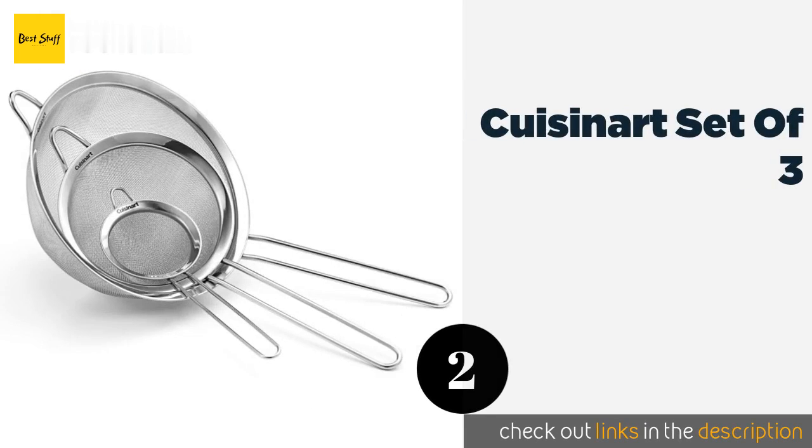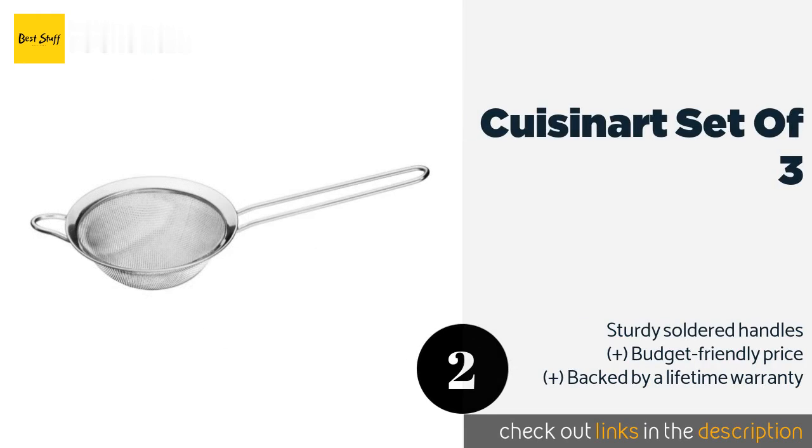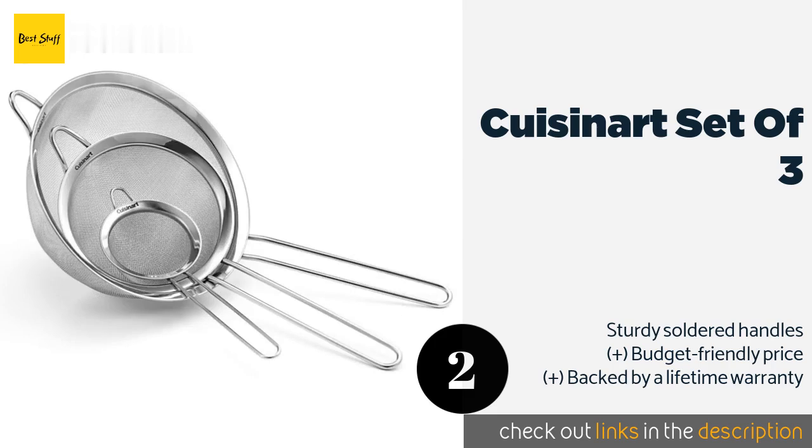The second product in our list is the Cuisinart Set of Three. With this versatile set, you'll always have the proper size on hand for sifting wet or dry ingredients. Well suited for making teas, sauces, and stocks, they're made with durable stainless steel mesh and are conveniently dishwasher safe.